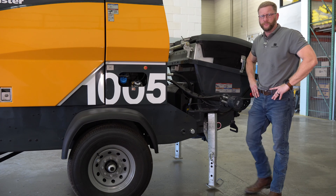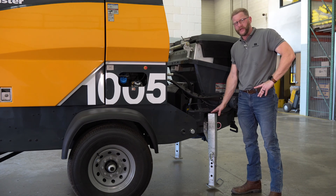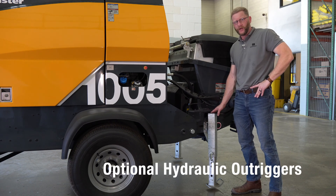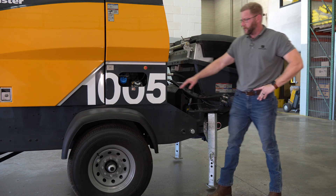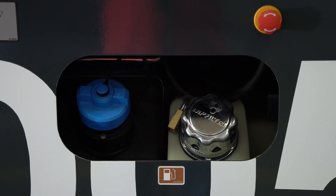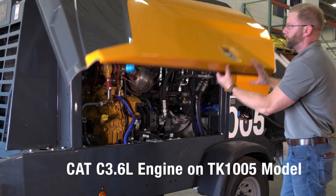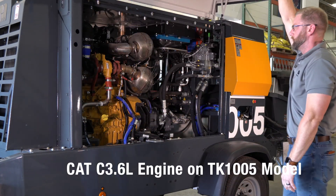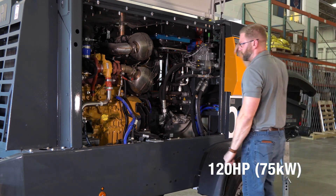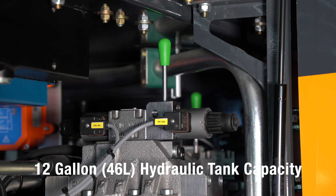Here we are on the left-hand side of the new BSA 1005. This unit has the manual outrigger option, though you will have an option for hydraulic outriggers as well. Here on the left-hand side you can see our diesel fill as well as our DEF fluid fill. And looking inside the fiberglass reinforced side panels, we can see the new 2022 CAT 3.6 engine and the new hydraulic system for the BSA 1000s.